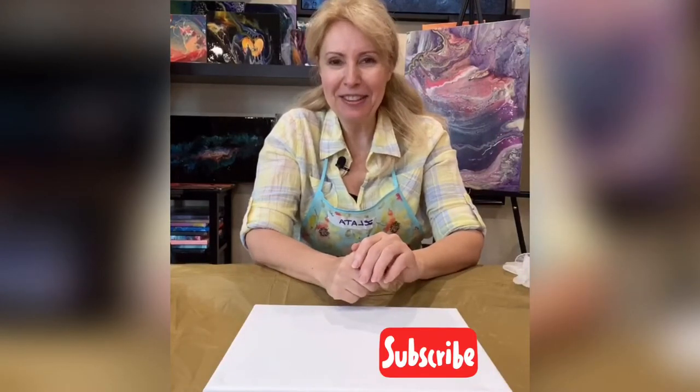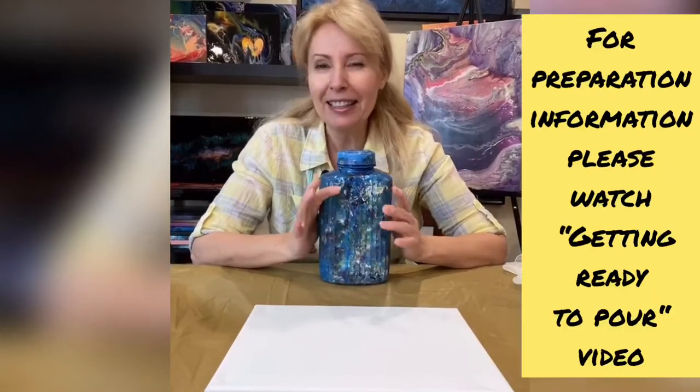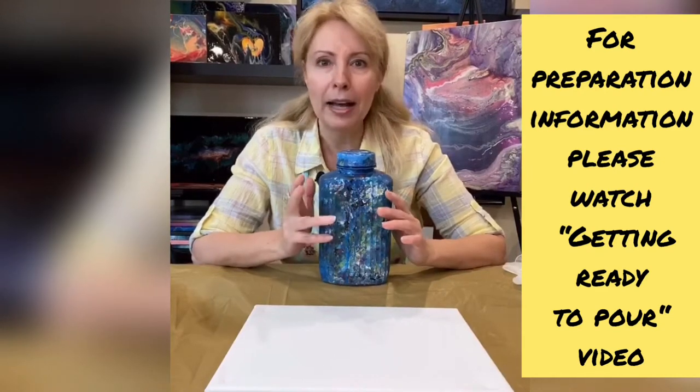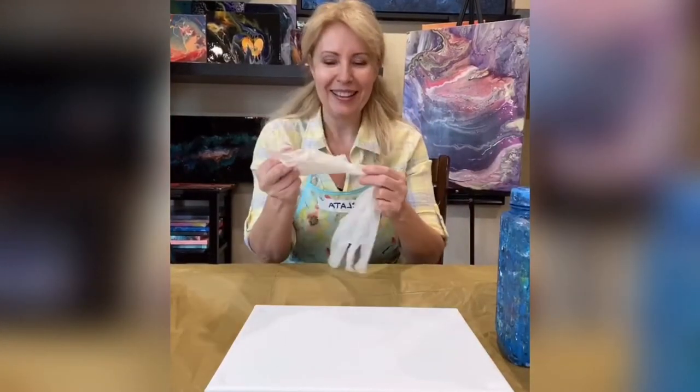Hi guys, this is Latar Avinovich and my Easy Fluid Art program. Today we will do a really amazing technique - the swipe technique but with a twist. Even if you've been in my class and went through this, this time we will do something different. I bet you will love it. First of all, we will start with our negative space and make it a little bit different - we will not go with black and white as usual, we will go with blue.